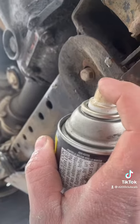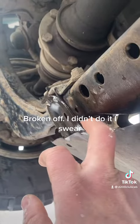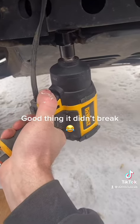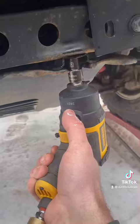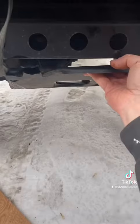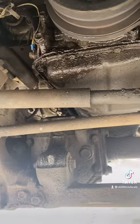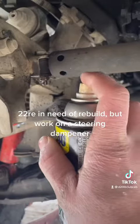Squirt squirt squirt squirt. That's missing. Don't mind the leaks. Squirt squirt.